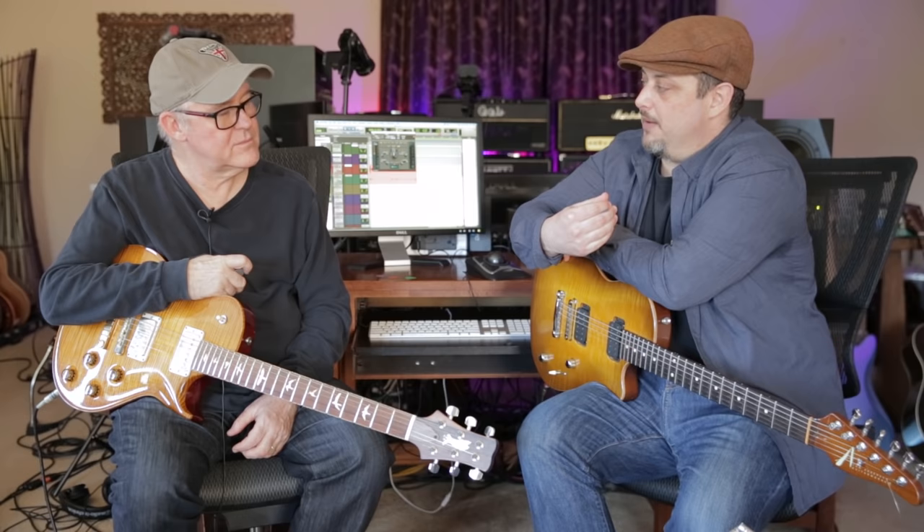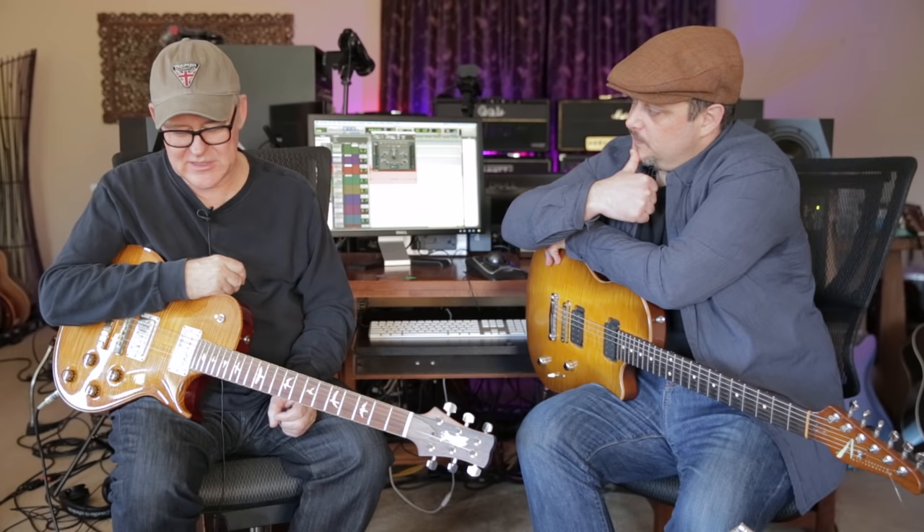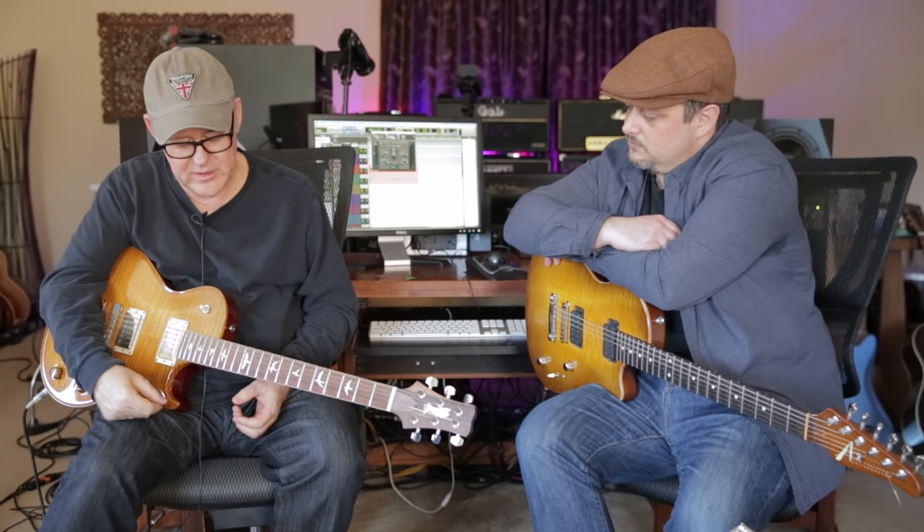I've never seen more questions about PRS than now, because John Mayer has started playing one a lot — Paul Reed Smith has got to be very excited about that. Paul is kind of an underdog in some ways, even though his guitars were used heavily in the 90s. He's constantly trying to improve. I love the single cuts because they remind me of a traditional Les Paul. Every neck is great, and his guitars are so consistent — the ones he's making now are better and better. He's constantly experimenting with the metal, finishes, pickups.